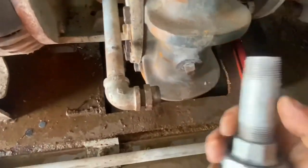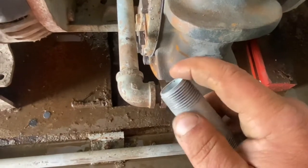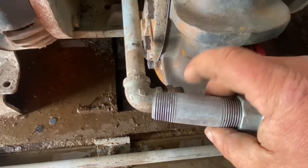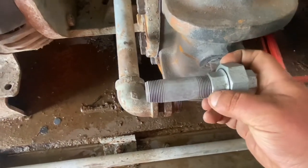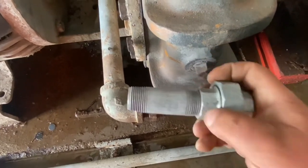Here's a little pipe tip for you. Whenever you're using pipe nipples, I try to use one that you can get a wrench on easily. Sometimes you have to use a close nipple that's all thread or just a small gap in the thread. But if you have room, I always like to use a nipple that has a hex section so I can get on it without any risk to the threads.